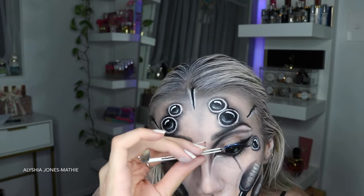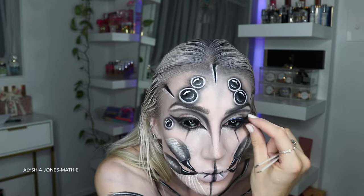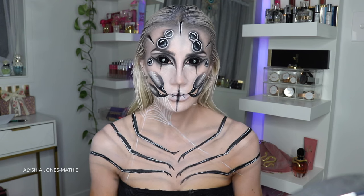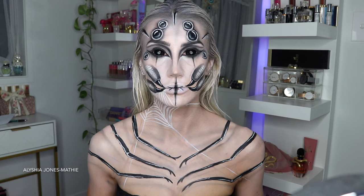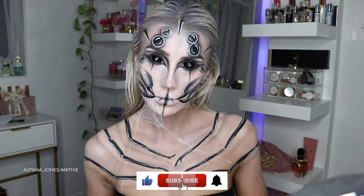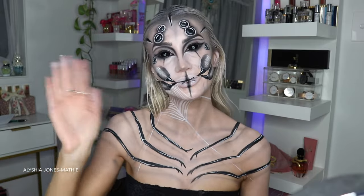I hope you guys liked this makeup look - I really loved the way it turned out. It looked so creepy and effective and it only took three and a half hours, but I think that's because I was being fussy and getting distracted, so you could probably do it in two and a half to three hours. Go and scare people on Halloween - I know people will love this one. Subscribe to my channel and like this video if you did, and I'll see you guys in next week's video, bye!